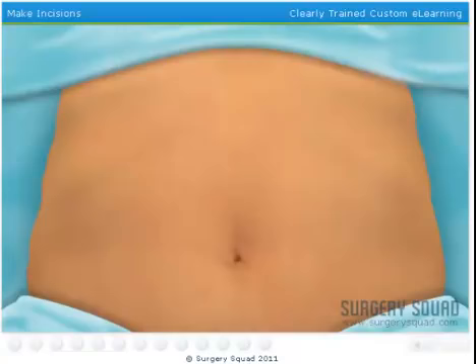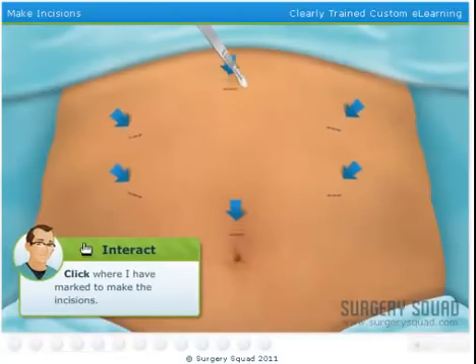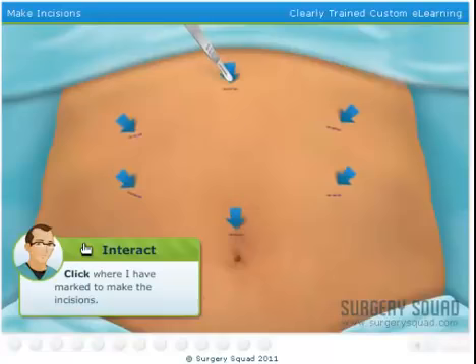Now we can begin our laparoscopic procedure. The first thing we'll do is make six half-inch incisions in the abdomen. Slide the scalpel in where I have marked to make the incisions. Be careful — these are small incisions. Don't get carried away.